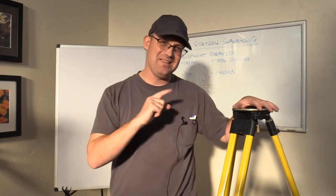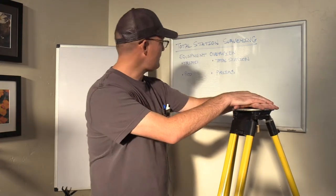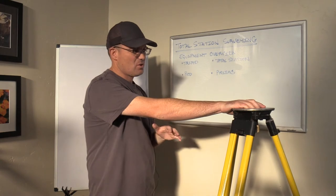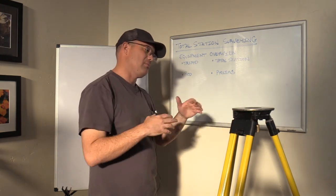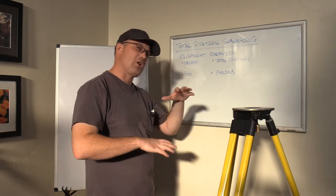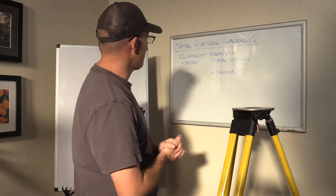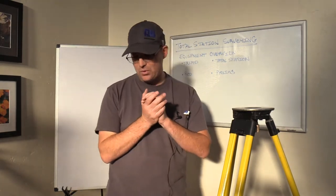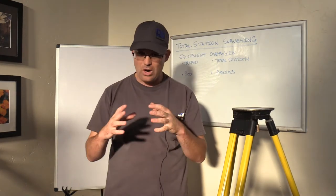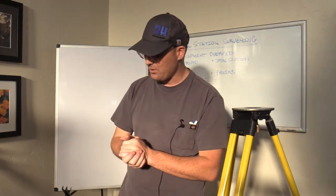In this particular episode of Field Survey Fridays, we're going to go over some basics of total station surveying, and we're going to do some videos that actually walk you through the math and the geometry — what's going on when the total station is taking measurements. But in this video, we're just going to give you an overview of the equipment. We're going to talk about what goes into the field with the crew when they go to do a total station survey, and we'll show you the different parts of an actual total station.